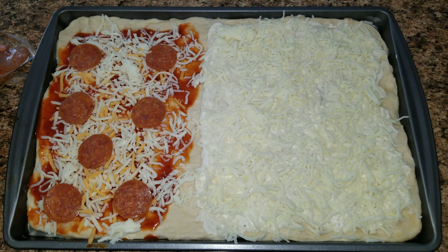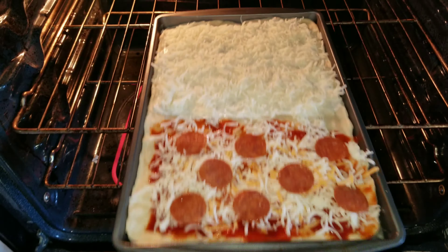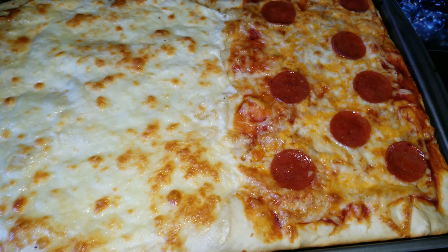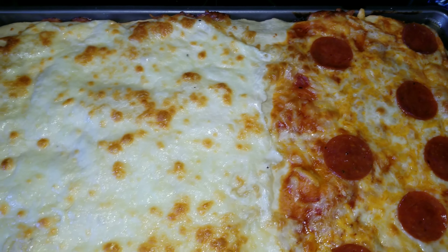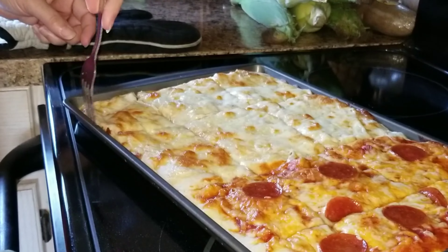Now you are going to stick it in a 350 degree oven until it is done and the cheese is melted and nice and golden brown. And here it is — it is so yummy and delicious. If you guys have not tried alfredo sauce pizza, it is so delicious; I highly recommend at least trying it.